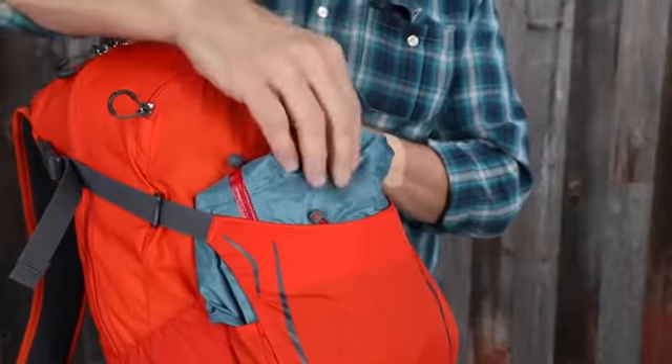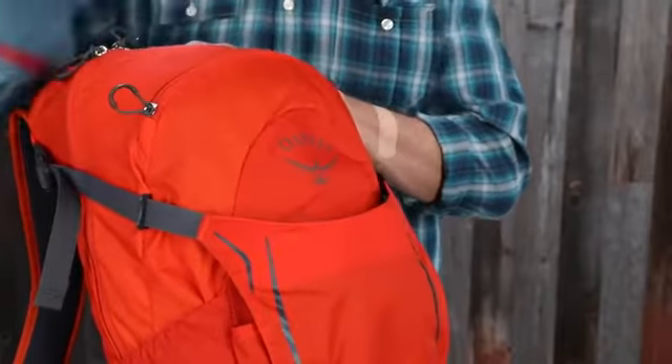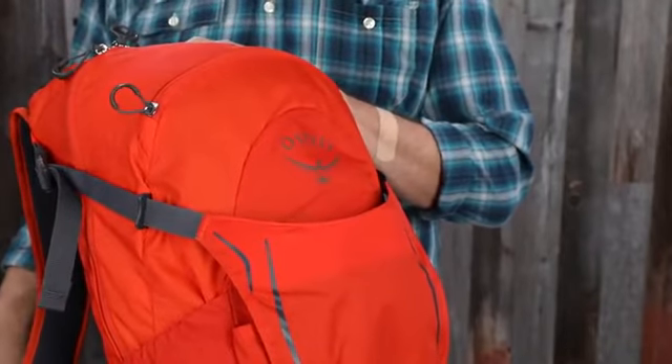In addition, the 26 liter HikeLite has a front shove it pocket for stowing your jacket on the go. The HikeLite is the perfect pack to grab on your way out the door no matter what your destination is or the weather.